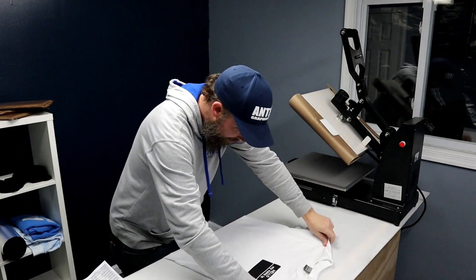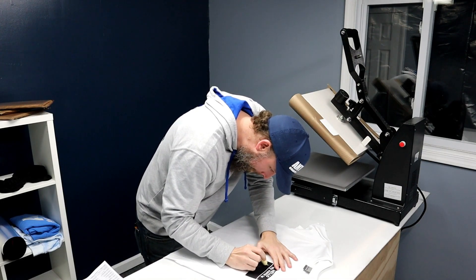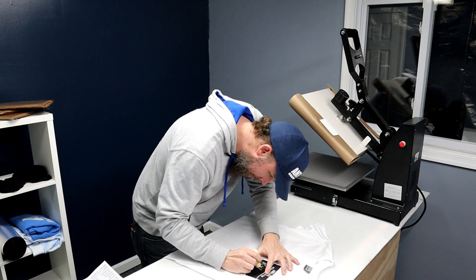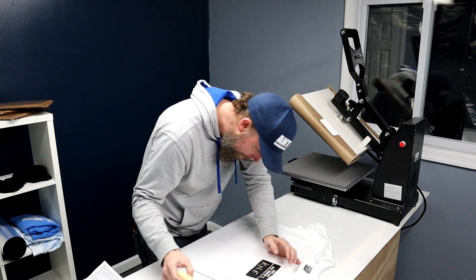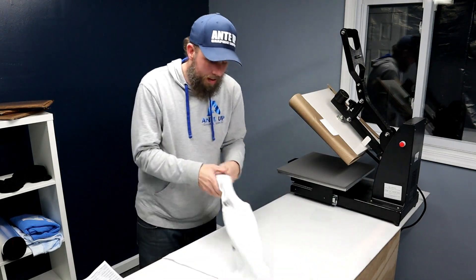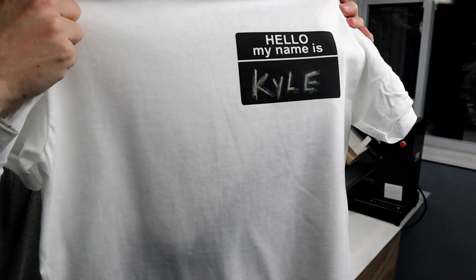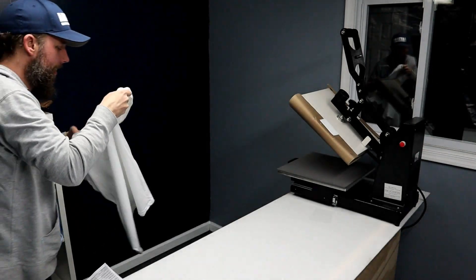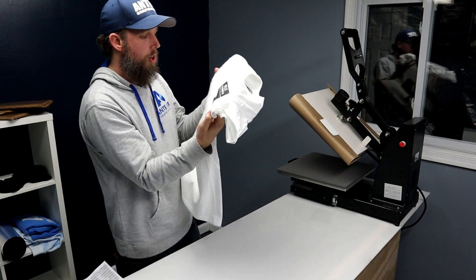I've got some chalk here, so I'm going to draw on it. I love it — it's awesome!